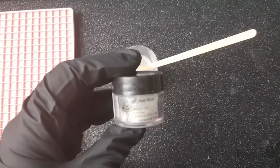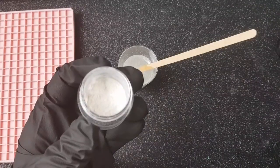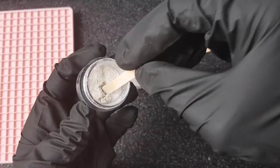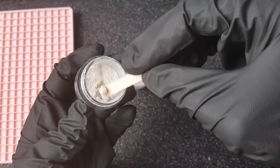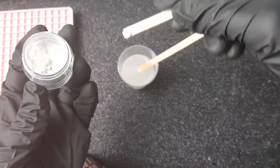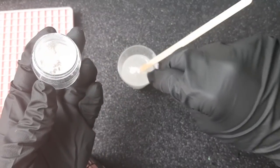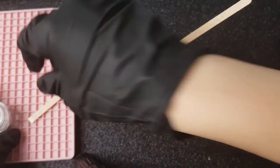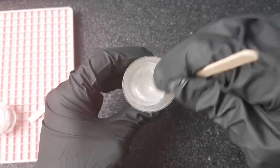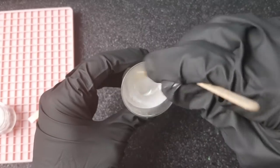I like to add a little bit of pearlescent makeup powder to my doming resin — this just gives it a really pretty shimmer. Some people like to keep it clear, or some people like to add a color, the most common being white. But I just like to add a little bit of the pearlescent powder because it looks really pretty and shimmery, and you can still see the color of the piece through it as well.